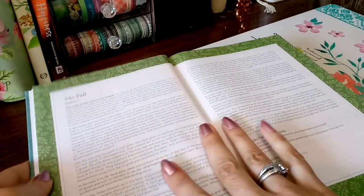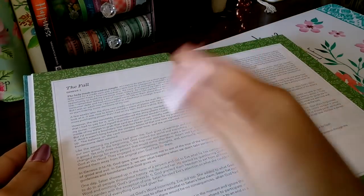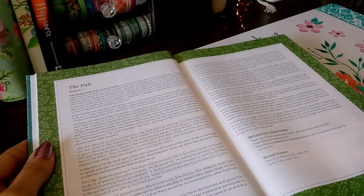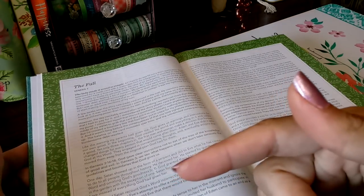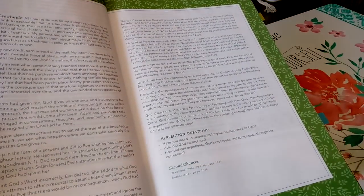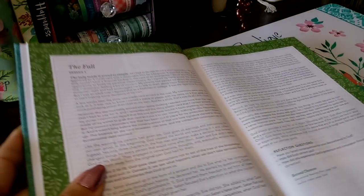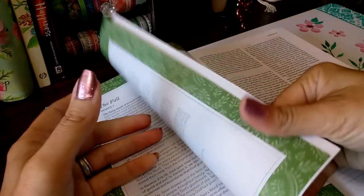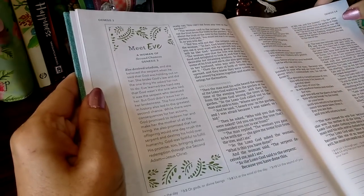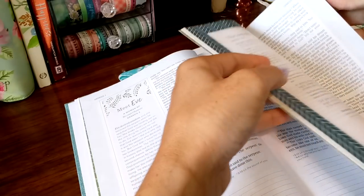Here is one of those devotionals — here's a two-page one. They're not all full two pages; some of them are just one. Do you see how there is a washi color? Don't worry about going to the front of the Bible to remember what theme this was — they each have it right here at the bottom, and then it takes you to where the next devotional plan is. It's kind of tedious having to bounce back and forth, so I love that. There's one of those Courageous Woman boxes.